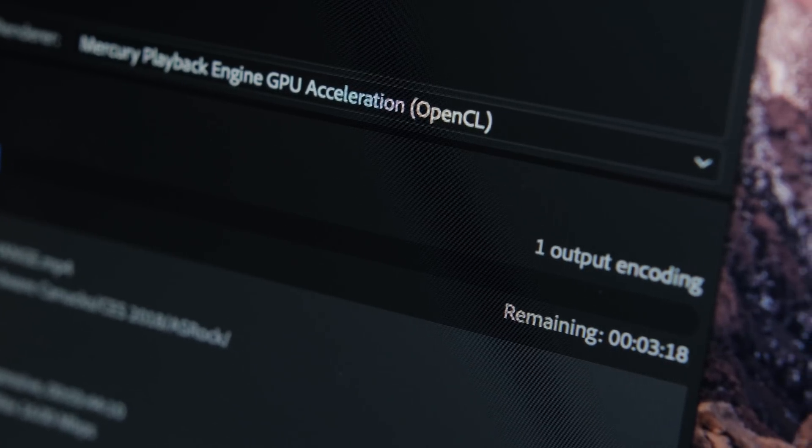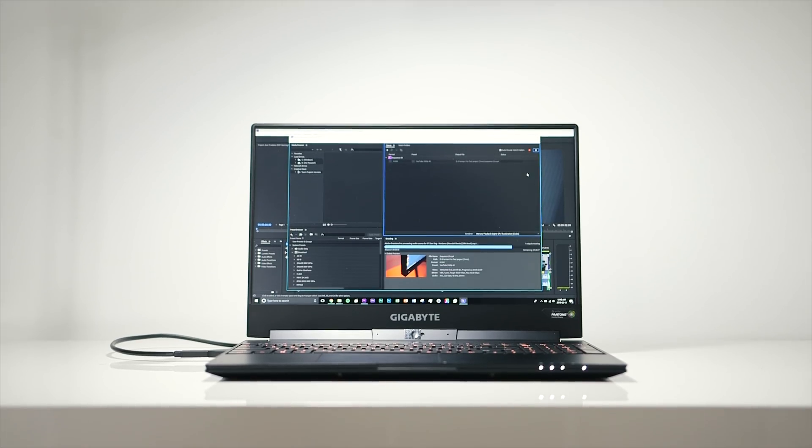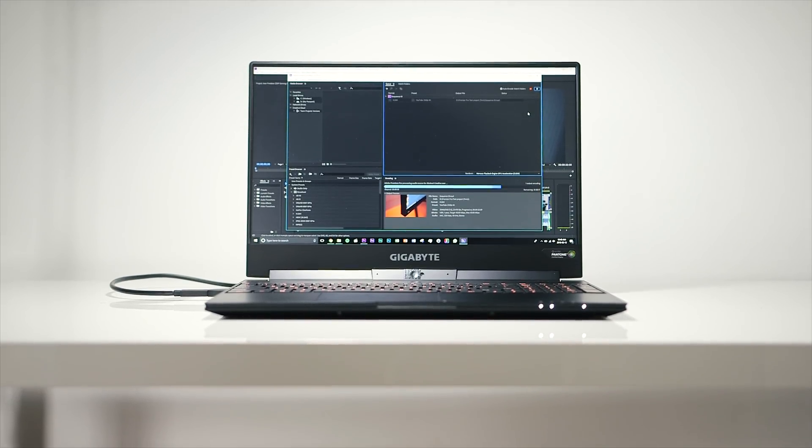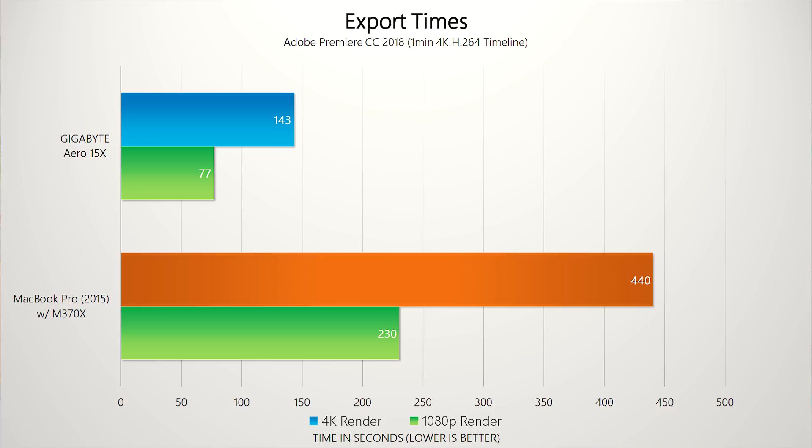All I want is slightly better performance and to reach Eber's level, because he's using the Gigabyte notebook which is super powerful and exporting times on that machine are just incredible — they almost match what I'm using on my desktop. I'm really hoping that with a little bit of extra performance we can inch closer to what Eber is experiencing on his Gigabyte. All right, let's begin the teardown.